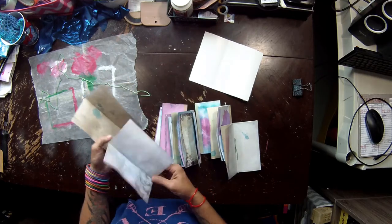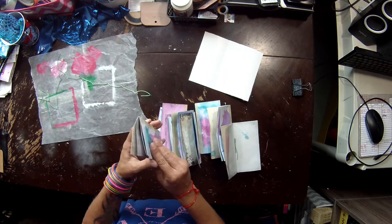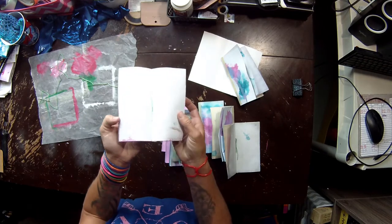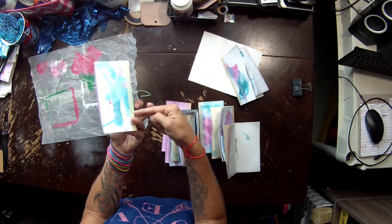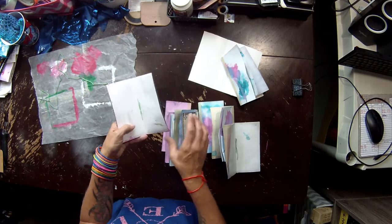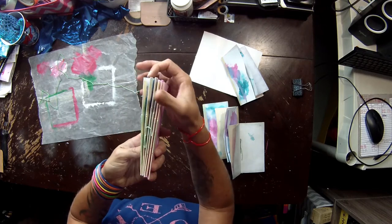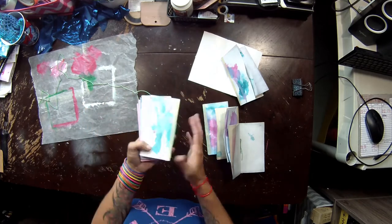I haven't really made signatures — well, technically I have — it's just two folded papers together to make a signature. For those signatures I just poke a hole through, pull the thread all the way through, poke another hole, bring it up tight in the middle. Didn't measure; not all of these are going to be the same. It doesn't matter — it's just a scribble notebook.